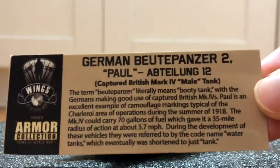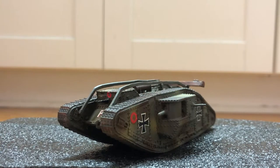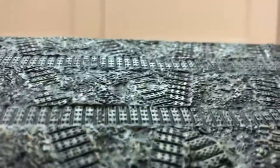Here's the card it comes with, and here's the display base that it comes with. Pretty nice.